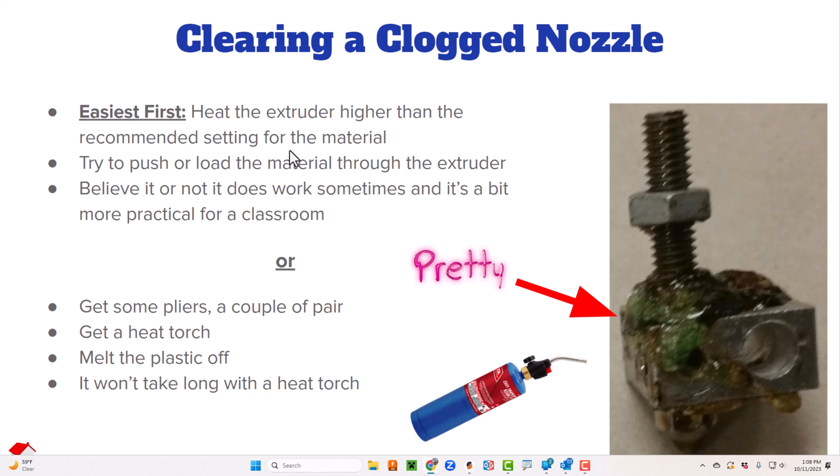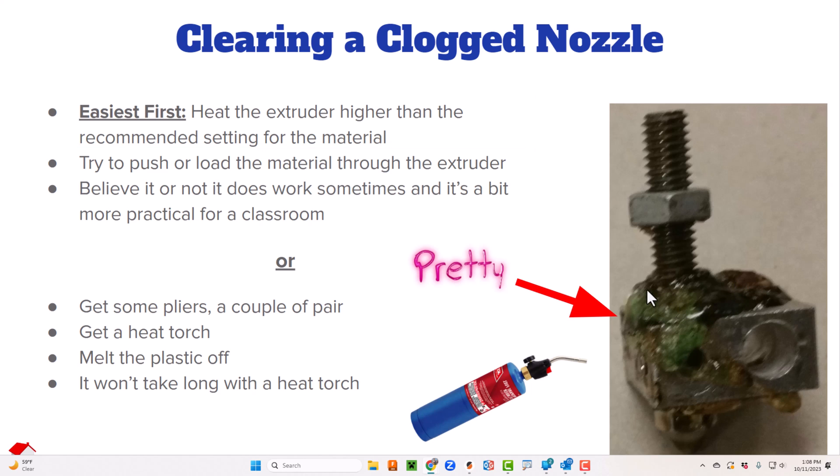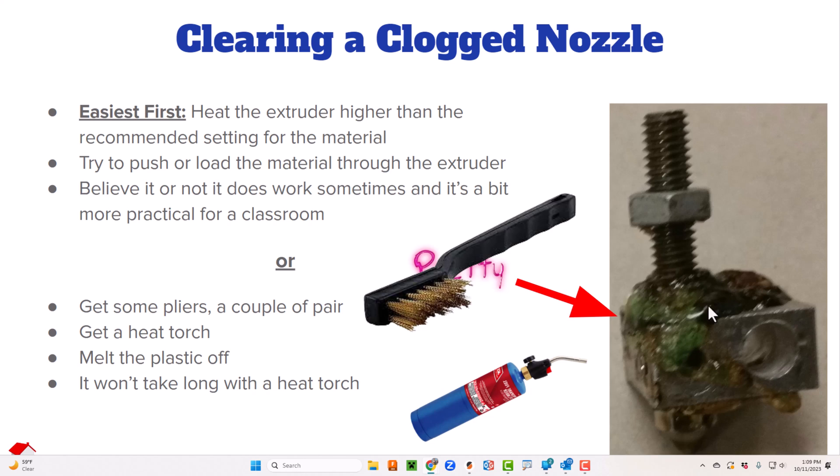The quickest, simplest solution — and that's what we're always looking for — is to take this thing up hotter than what it calls for. This is PLA, so I usually take it up to ABS temperatures. That allows you to get a little wire brush in here — you can get wire brushes that look almost like a toothbrush — and you can get rid of a lot of this buildup.